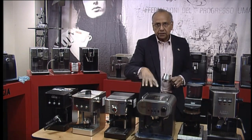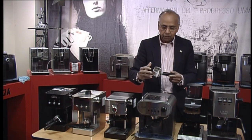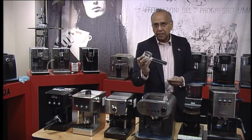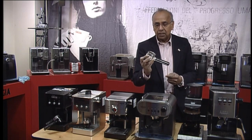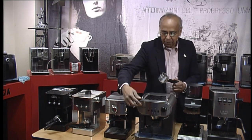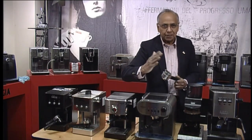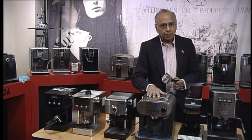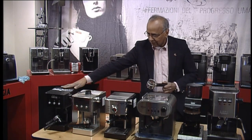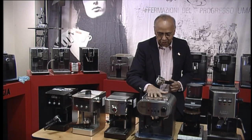On the Carezza Deluxe you also get a heavy filter holder. It has a Panarello frother with a metal wand, whereas the Style model has a plastic wand. The main difference is the heavy filter holder — pressurized, opening at 9 bar of pressure. The Carezza Deluxe also has a temperature/pressure gauge which tells you where the temperature is. So that covers the Carezza Style and Deluxe, along with the Grand Gadget Style, Prestige, Viva, and Carezza range.